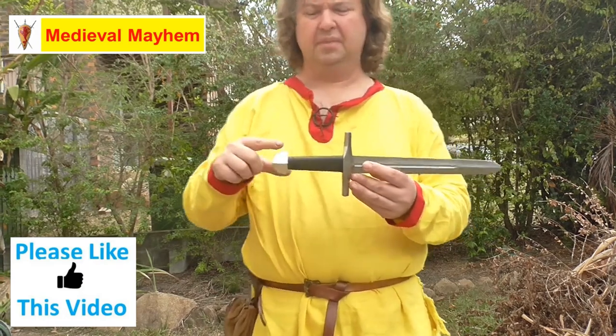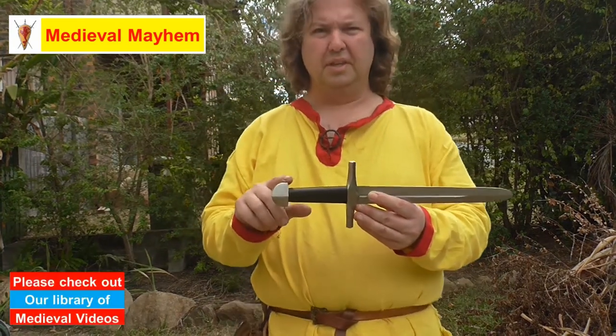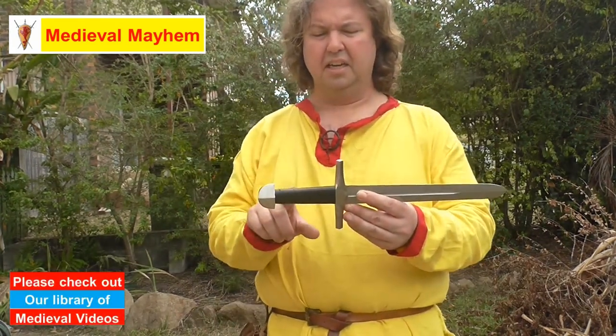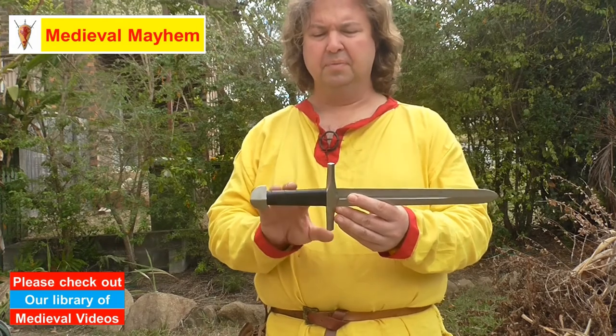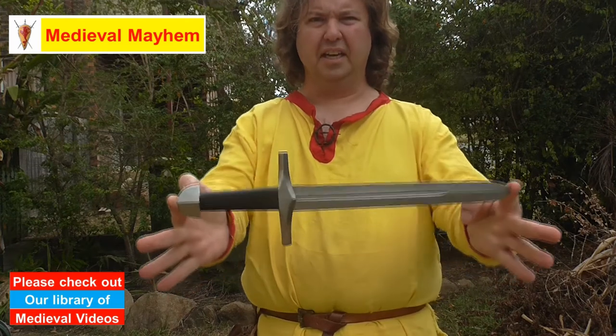We see a really nice pommel, a nice leather-covered handle which is really good for a one-handed grip, and the crossguard has nice detailing.